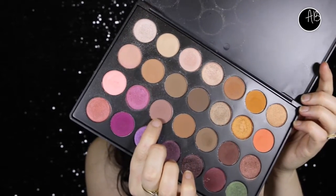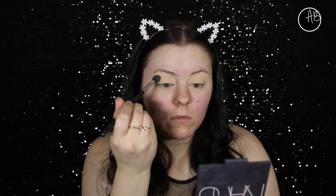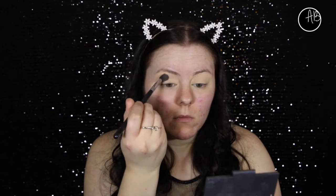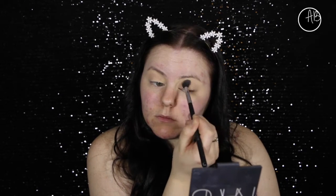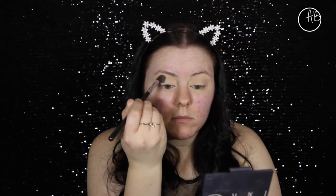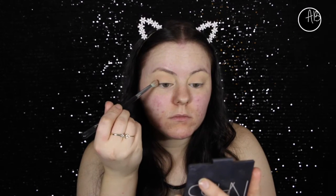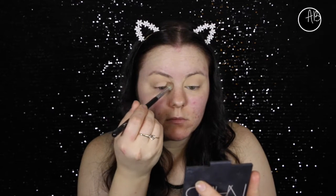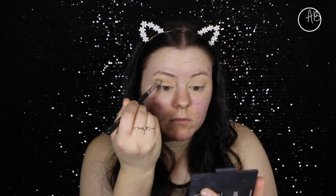I'm using my Morphe Jaclyn Hills palette and going in with this neutral brown, which I'm just going to put through the crease as a transition shade. Now I'm going in with a slightly darker brown and just placing it in the same spot, blending through, and then I grab my other brush and blend in between.